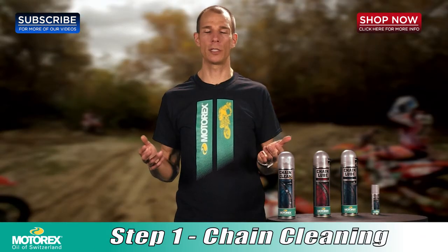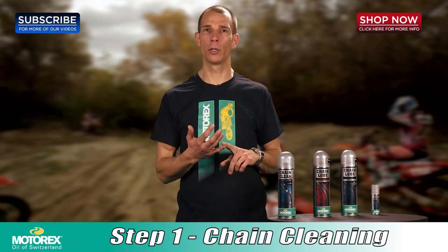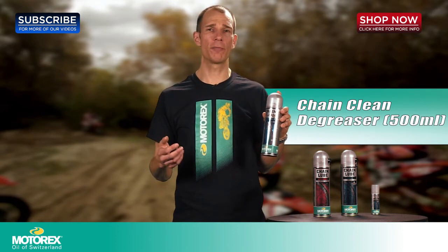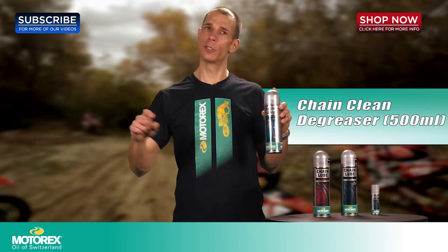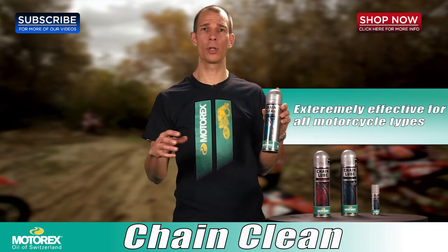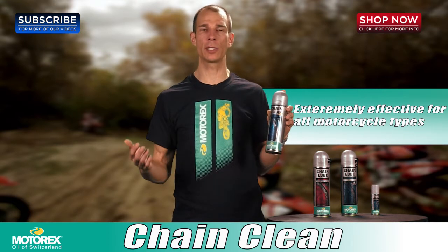One of the first steps of maintenance on your chain is going to be cleaning your chain. You want to get all that old dirt and build up off your chain before you apply a new chain lube. What's going to make that much easier for you is our product called ChainClean. Using ChainClean is super easy — basically just get the rear wheel of your bike off the ground so that you can rotate the chain, spray it down, let it soak, get all that debris and build up to start falling off, then either use a rag or a hose to wash it off and you're set for the next step.